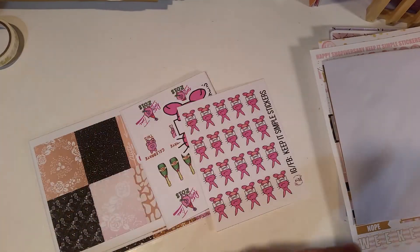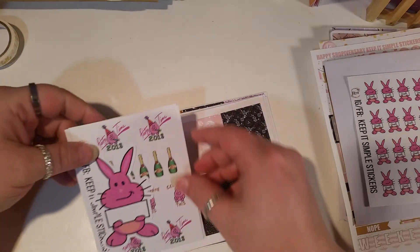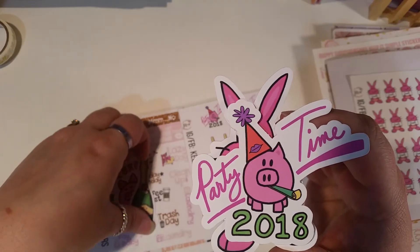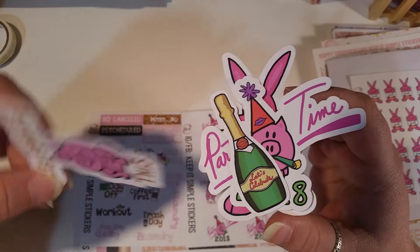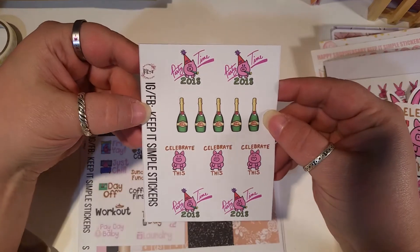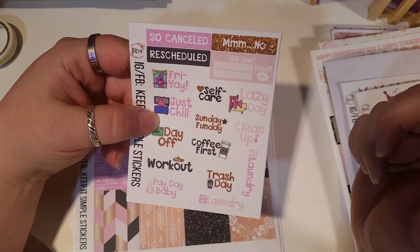And here are the things from Keep It Simple. These are my custom little bits — I've been waiting for these, so pretty. See my custom little bit — it's got my name on it, I like those. And then there's a die cut, and another die cut. Then a wine bottle 'Let's Celebrate.' I think this is called Big Bit — I'm not very familiar with her hand drawings — and then 'Party Time 2018' with the wine bottles and 'Let's Celebrate.'